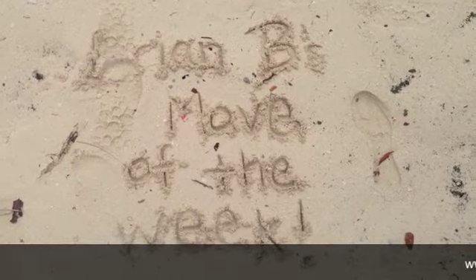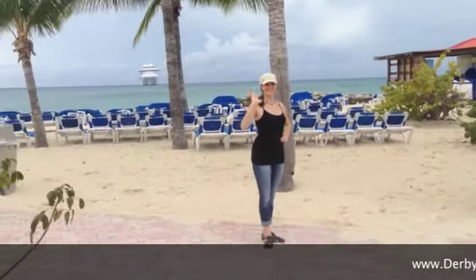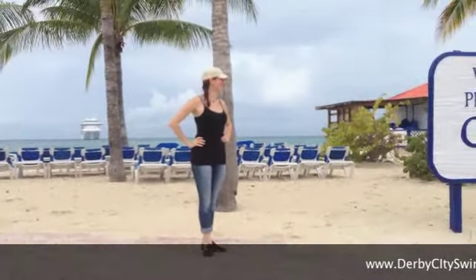Hey everyone, it's Brian with Brian B's Move of the Week. I am actually on a quick little vacation — we are here in the Bahamas. There's Miss Emily. That's my house for the next couple of days. I don't remember the name — it's a big boat, it's awesome — Caribbean Princess. So we have worked out your move of the week, and here we go.